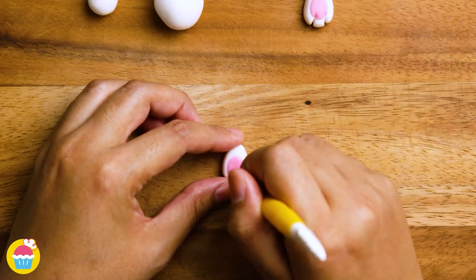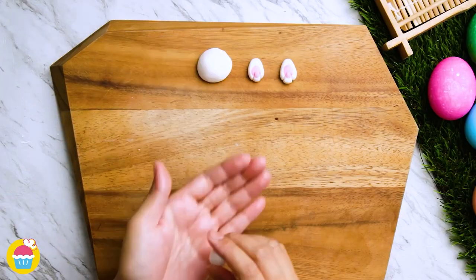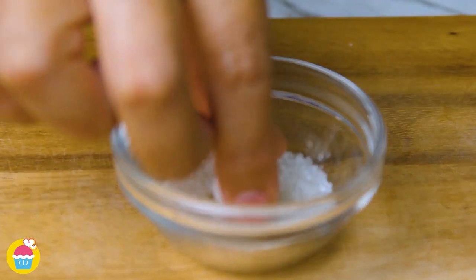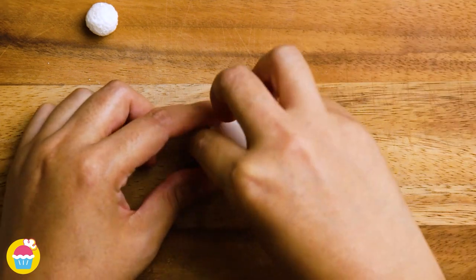Now we're using a cutter to make little indents — and doing the same with another, we've got two pores. Now we get the large white piece of fondant icing and roll it into a dome shape. Putting that aside, get the smaller piece, roll it into a nice ball and coat it in sugar granules. Ready to piece it all together — with a brush, paint a little bit of water on either side of our dome and stick on our rabbit paws.